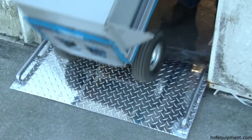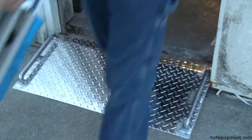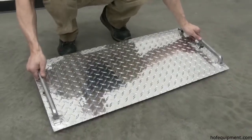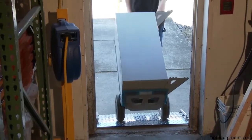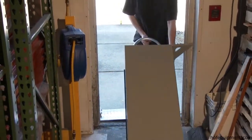Ideal use is with hand trucks for delivery. Aluminum construction is lightweight yet durable. It also features carrying handles and diamond tread plate surface for better traction. Capacity ranges from 500 to 700 pounds and the overall length is 18 inches.